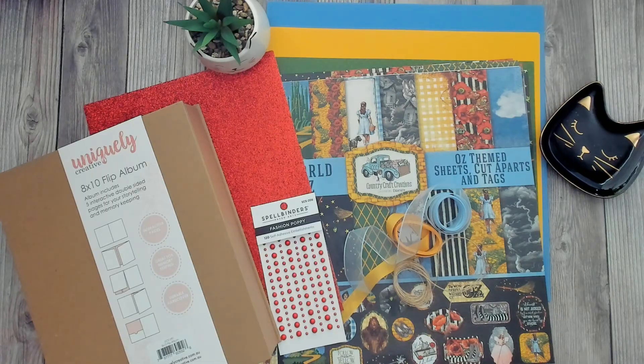Hi everyone, Sandy here. I got a design team package in the mail from Country Craft Creations this week. Can't wait to go over it with you. Something special here, so stay tuned.